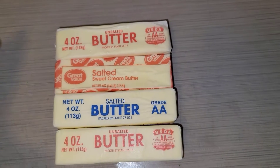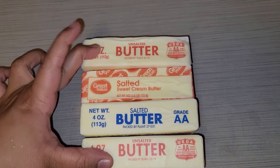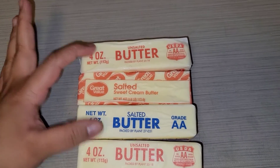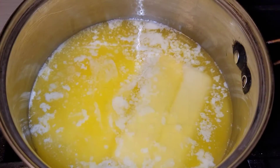Today I'm bringing you some ghee, also known as clarified butter. Here I have four sticks of butter — two unsalted and two salted — and that's all we're going to need. Let's get started.